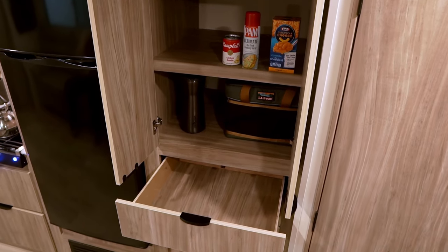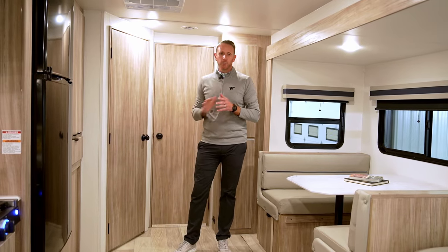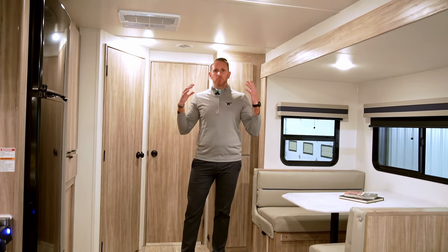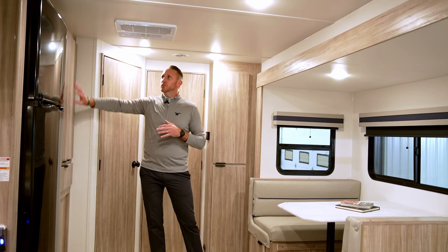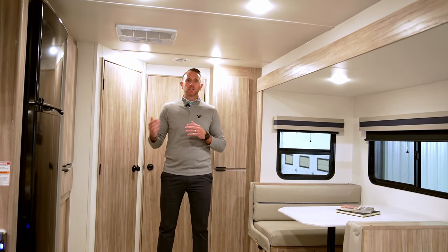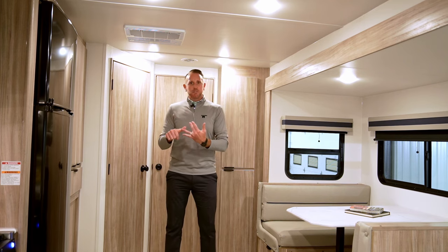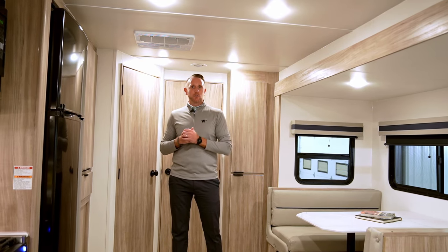There's also a pantry and linen closet just outside the bedroom. The overall interior feel is bright with light colors to maximize natural light and make the space feel bigger. We stayed with the Winnebago full-overlay identity — maximum doors and drawers, minimal dead panels. We don't want you to feel like you're getting things taken away at an entry-level price point, whether in features, fit, finish, or styling.